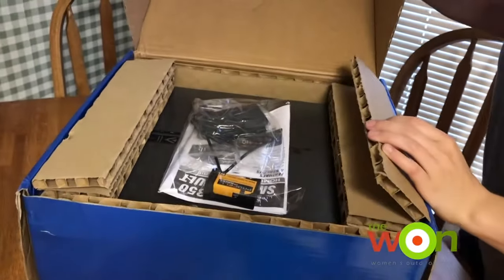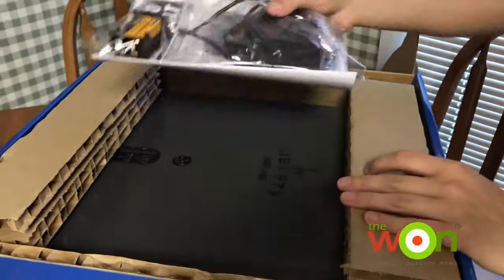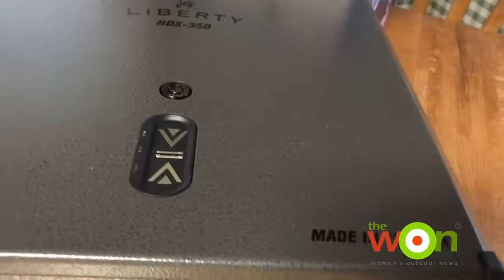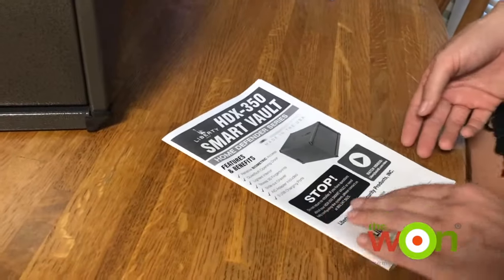Wow, this is packed really great. It looks like there are some instructions, a couple keys, a plug, and a battery inside. You can see it's built really well and it's made in the USA.